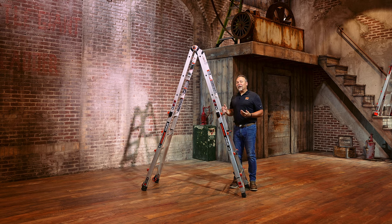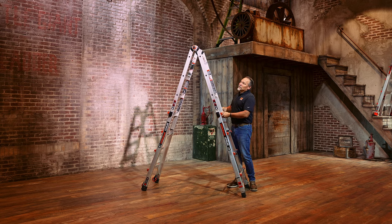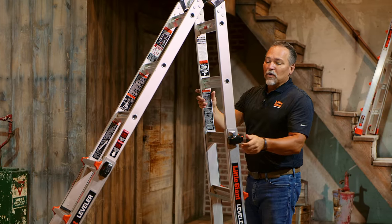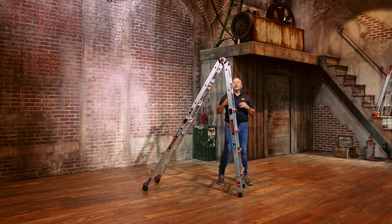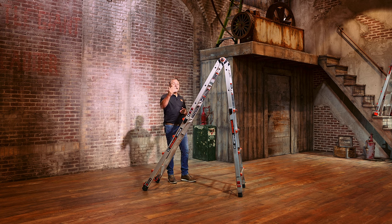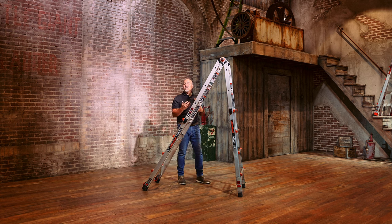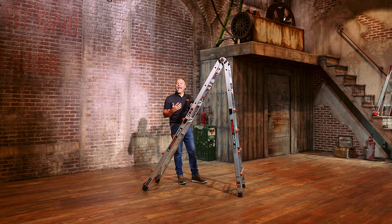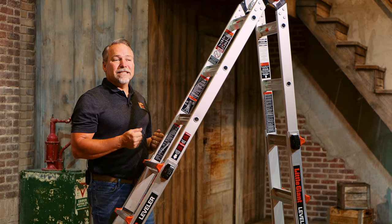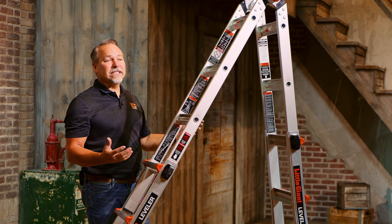The sides of the Leveler are independent from each other. Simply offsetting one side shorter than the other allows you to create what's called a 90-degree position. Climbing up this side, you're now square next to walls, windows, hedges — whatever you need to get next to — but you don't want to lean the ladder against it, so you're still freestanding. You're right up next to the work.